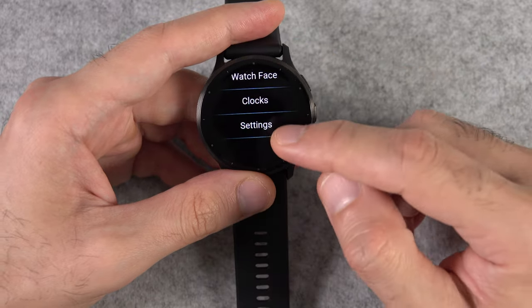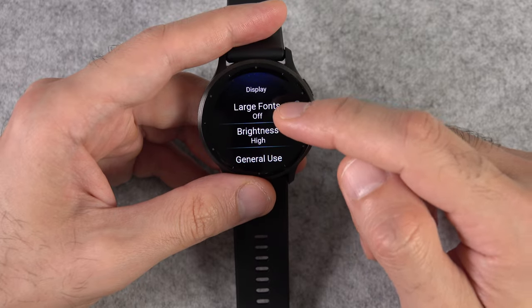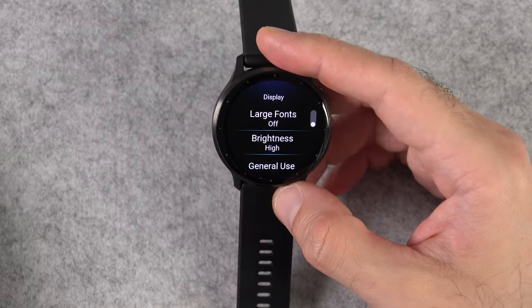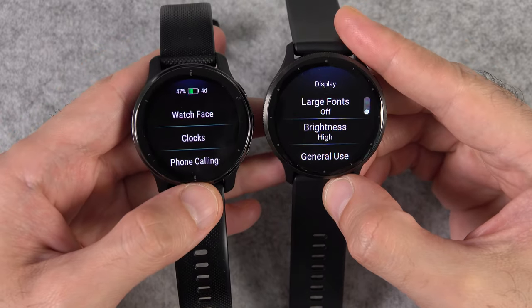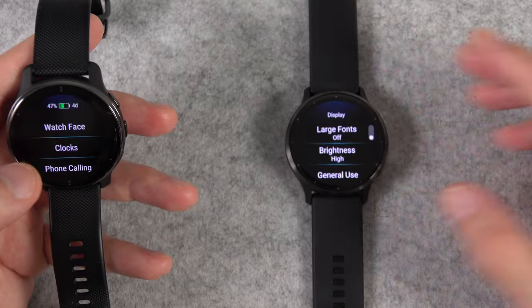One great UI change is that you can now change the font size from small to large, which is another feature people have been wanting on their watch. What's a little weird is that the default font size of the Venue 3 is already bigger than that of the Venue 2 Plus — I'm not a big fan of it, but I understand it makes things more readable.